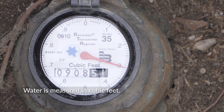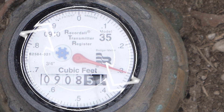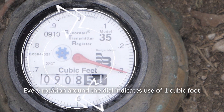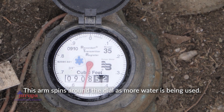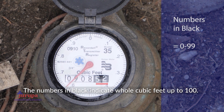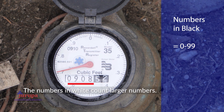Water is measured in cubic feet. The red arm is the dial that counts tenths of a cubic foot of water. Every rotation around the dial indicates use of one cubic foot. This arm spins around the dial as more water is being used. The numbers in black indicate whole cubic feet up to 100, and the numbers in white count larger numbers.